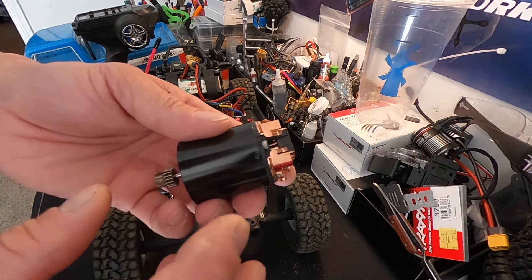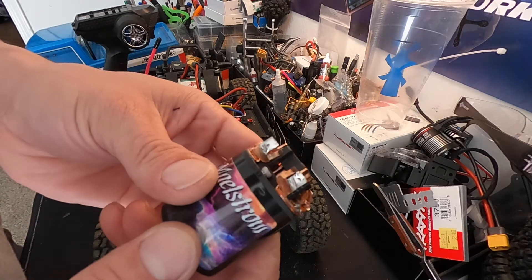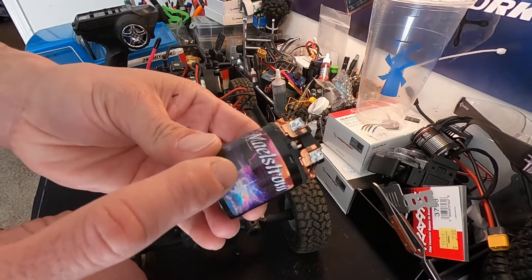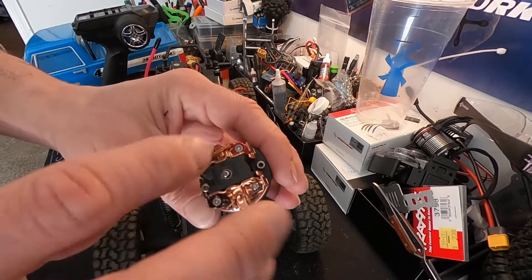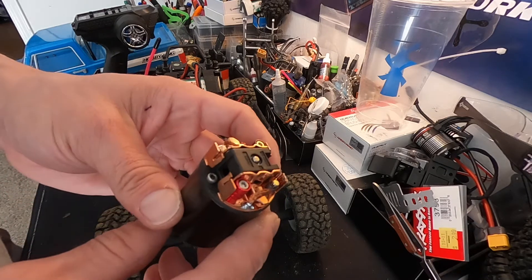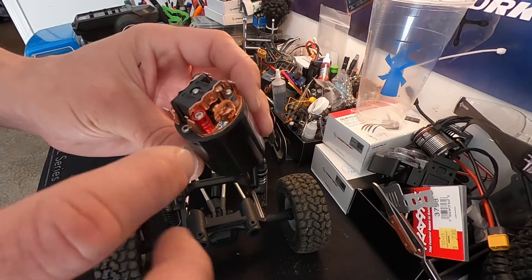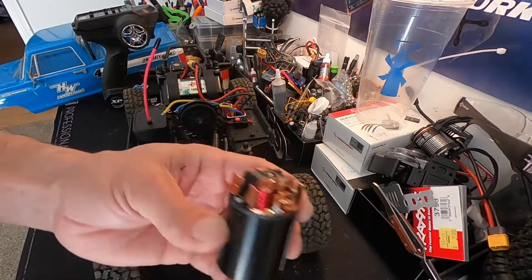Most motors want a little bit of mechanical timing in the direction that they're going. They definitely don't like running with timing that's the opposite of their direction. Team Brood has a website — go on their website, they show you some basics on how to adjust this. They have a nice picture that says if you're using a reverse motor, adjust the timing this way or that way. I'm gonna go look at that picture.